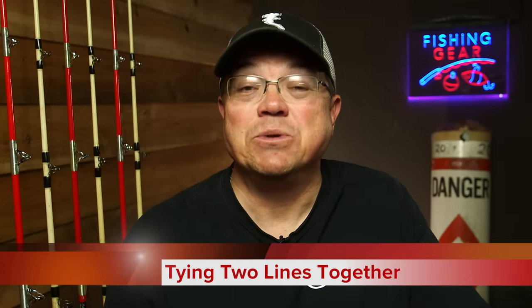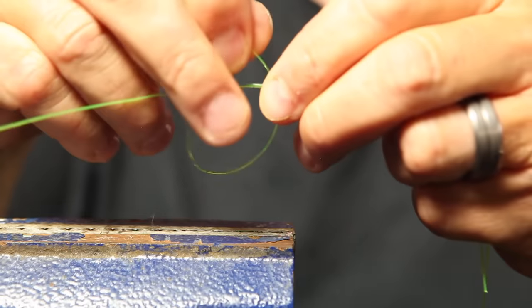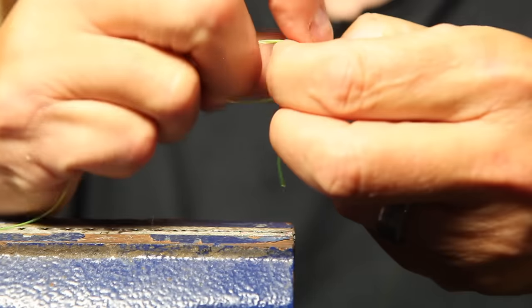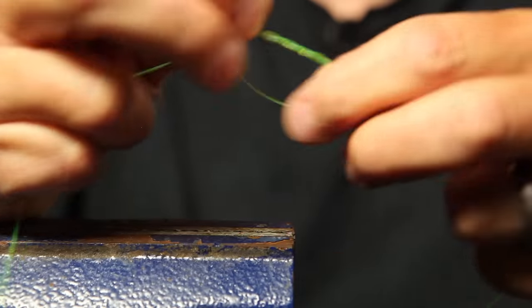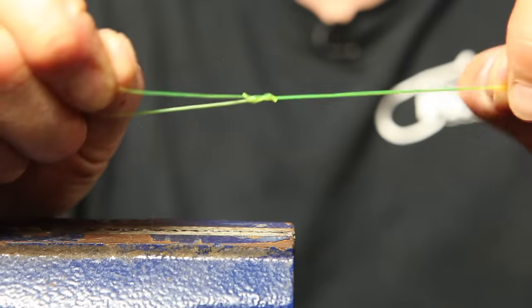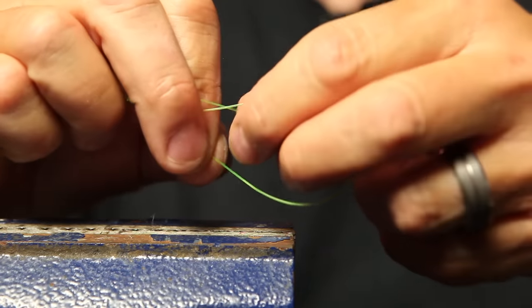Another important use for the uni knot — and I use this all the time — is tying two lines together. That could be when re-spooling a reel, tying new line onto the backing, or putting on a leader line, like when you have braid on a spinning reel and want to add a piece of clear monofilament. Get your lines parallel, just like with the other knots — parallel is critical. Make your loop; the loop is critical to any uni knot. Wrap around three, four, or five times, then grab the tag end and pull it down to cinch it up tight.